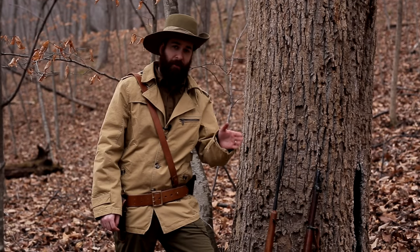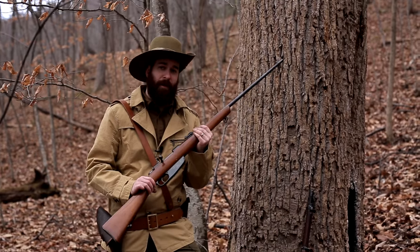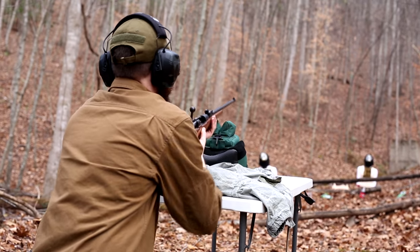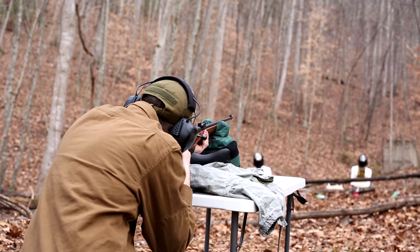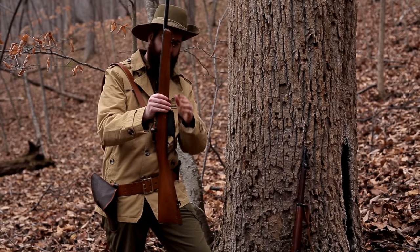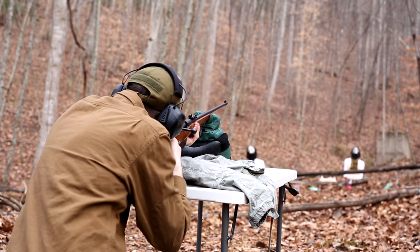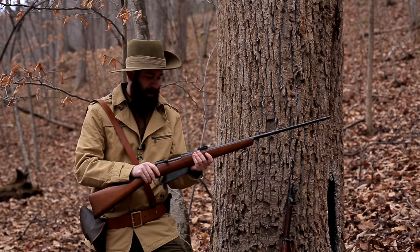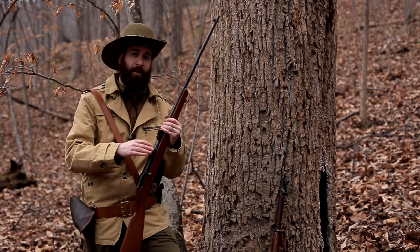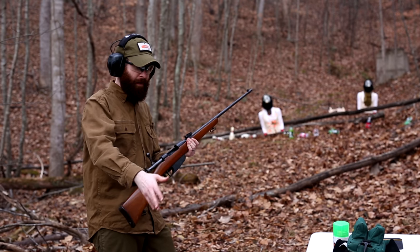Besides the cavalry carbine, we also have a sporterized version. As I said, three million of these were made between World War I and II and they became very popular as hunting rifles and target shooting here in America. This one is a family heirloom provided by Jeremiah from Germ Gaming — it's been in his family since probably the 1950s, just after World War II when these were beginning to be imported into America. It's sporterized because while it has the full-length rifle barrel with the original rifle sights, the entire stock has been re-bedded into a full hunting-style stock with no upper foregrip cover. Unlike my rust-bucket carbine, this one actually has the bluing still in good shape on the receiver — it's in very, very good shape. These rifles are also a bit infamous because a sporterized Carcano like this one was used to kill President Kennedy.